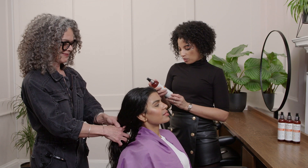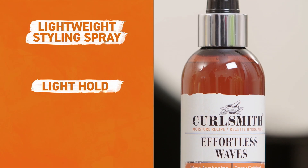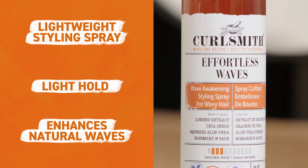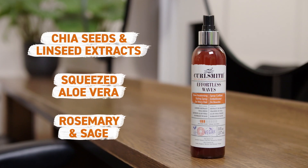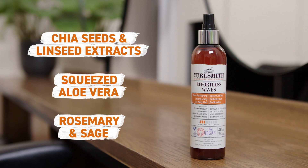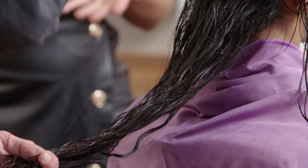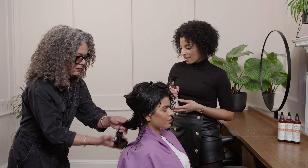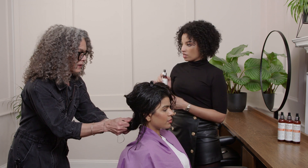Let's talk a little bit about the Effortless Waves — it is a styler, so as Jenny mentioned, you do apply it after your leave-in conditioner. It's got a very light hold, hold level three. It's got lots of key ingredients that make this product so amazing: we've got chia seed and linseed, which really help to define those waves and reduce frizz, and then we have squeezed aloe vera juice, which helps to nourish and moisturise the hair. It's a really moisturising and nourishing styler and it belongs in the moisture recipe.